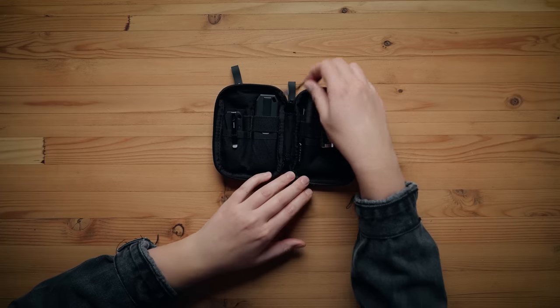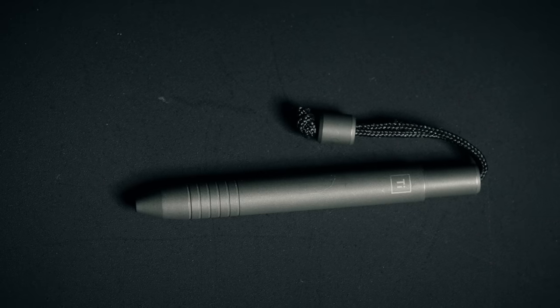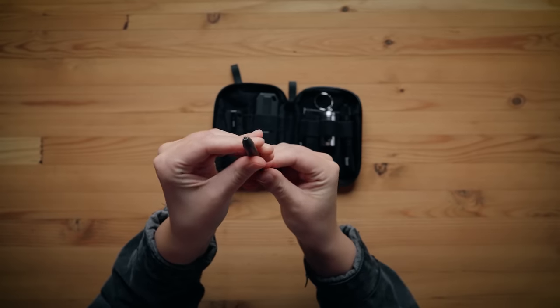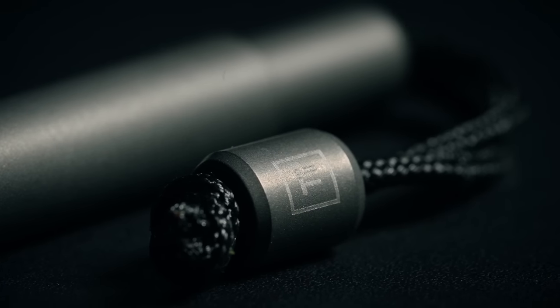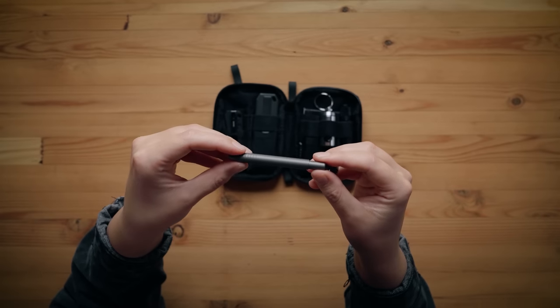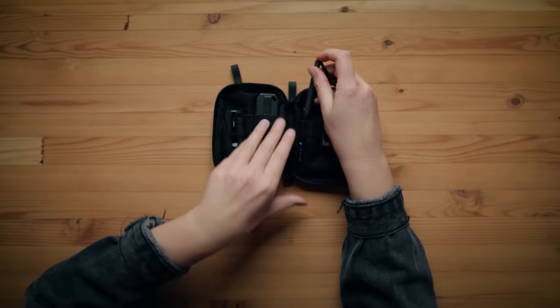We have the Big Eye Design Ti Mini Pen in stonewashed titanium. It just twists and the pen comes up, with a little bead on the end. How many times have you been stuck without a pen needing one, looking all over your car or bag? This is a nice small one that sits in the side of the pouch.